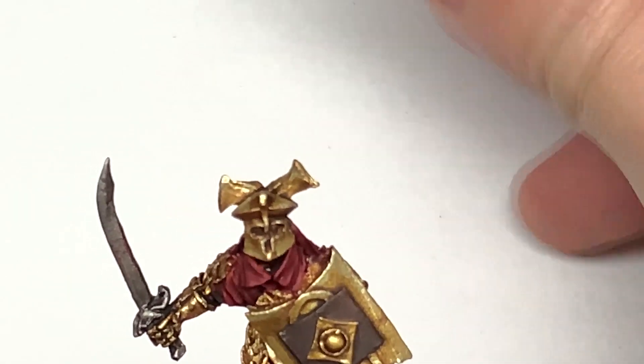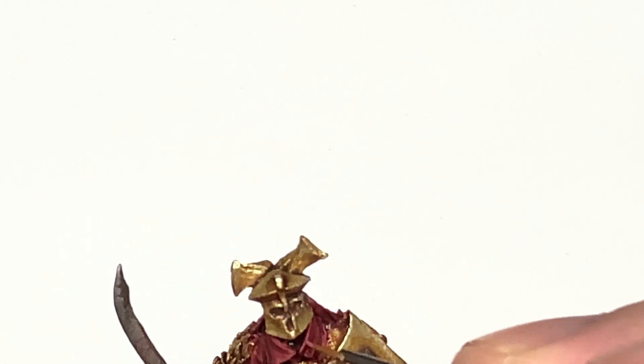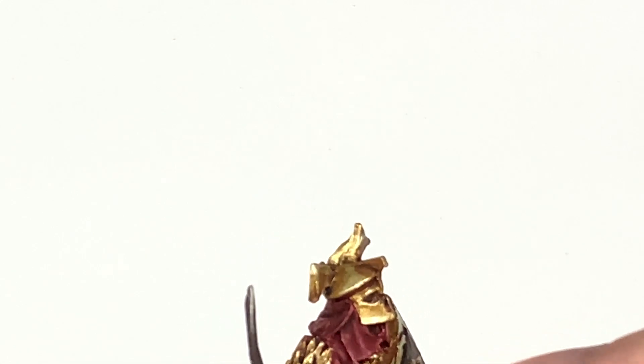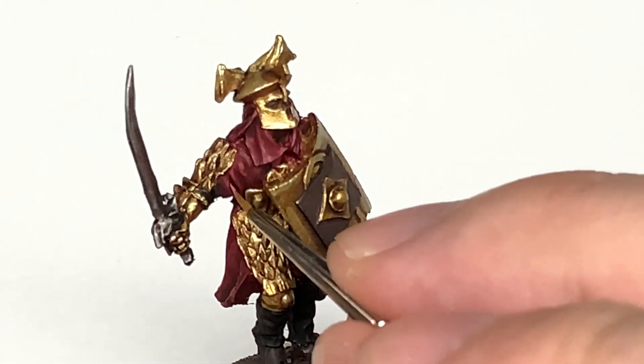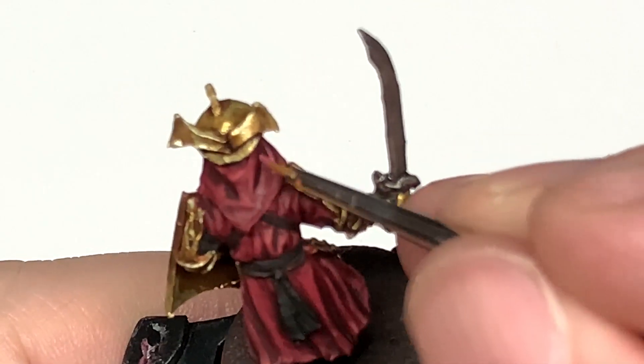Now I'm going to use some Citadel Pink Horror as the final highlight for the crimson areas. Using a really fine brush, just do little edge highlights on the very tops of those crests just to lighten them up and get them standing out a little bit more. You can see with those details painted on just how much of a difference this final little edge highlight makes.